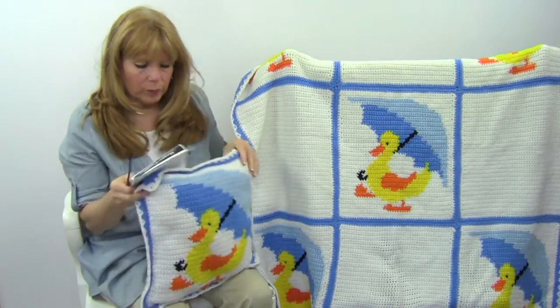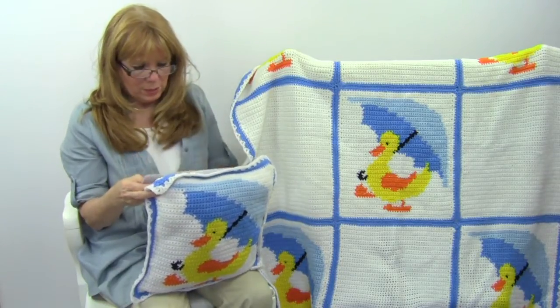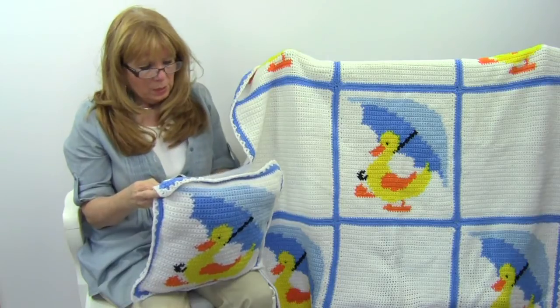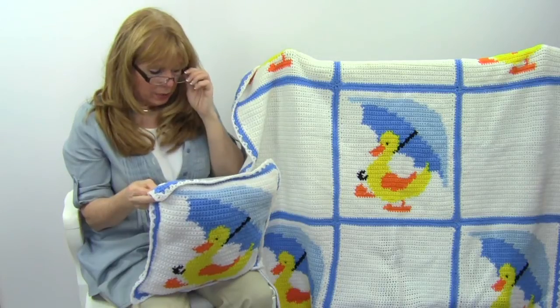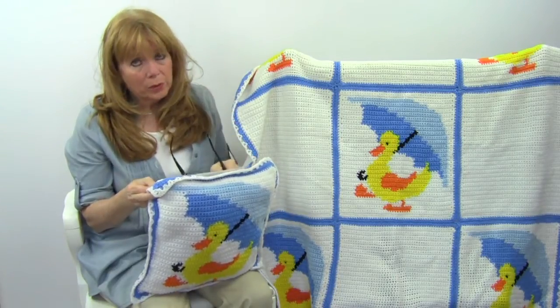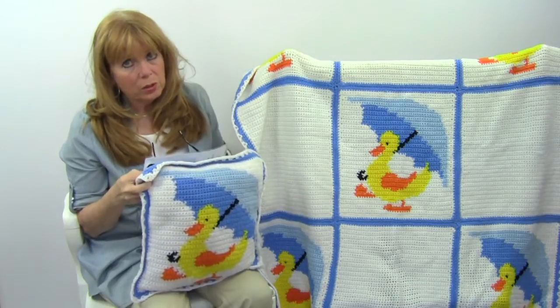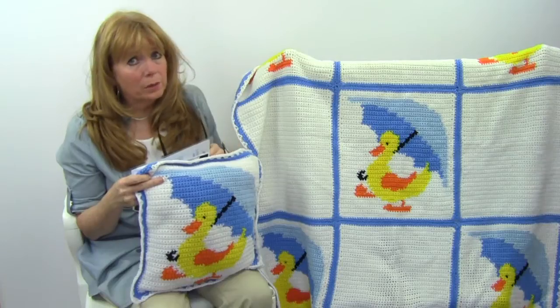This is the adorable pillow. The size of the afghan is 44 inches square, and the pillow is 16 inches square. It is worsted weight yarn, and we used an H hook, but you can use whatever hook you need to get your gauge. You could also work this in a sport weight yarn if you wanted to.